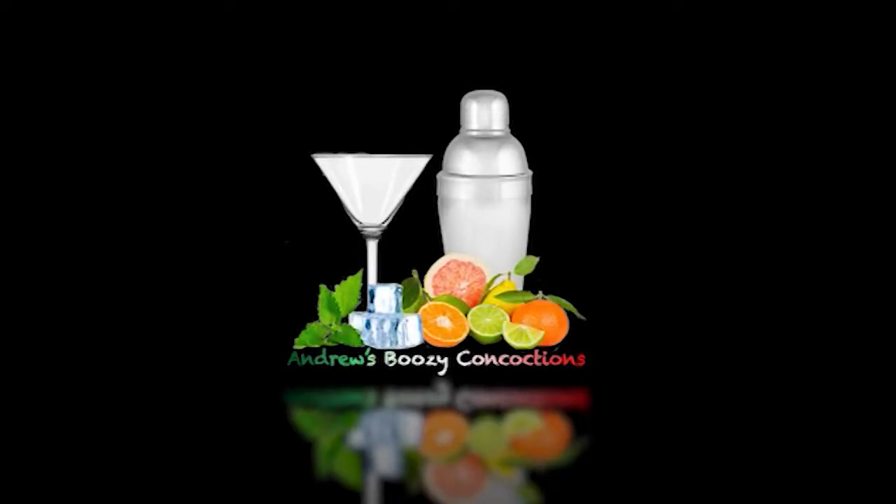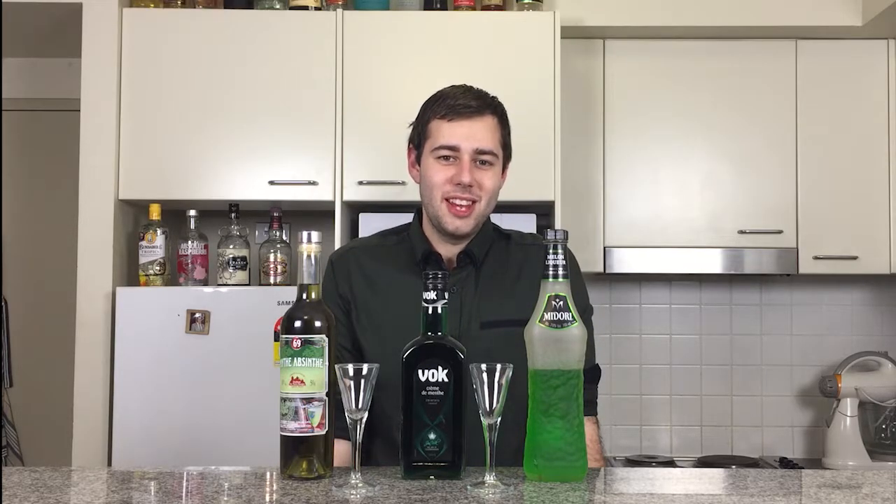Hi guys, and welcome back to another episode of Andrew's Boozy Concoctions. Today I'm going to make you feel green with envy, so we're going to be doing another green drink. Today we are doing the Toxic Green Shot.